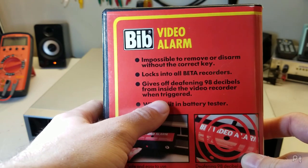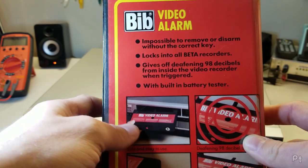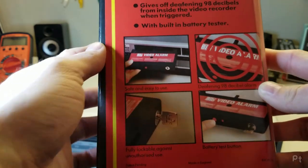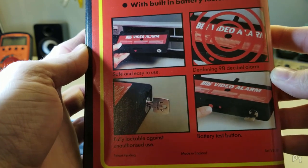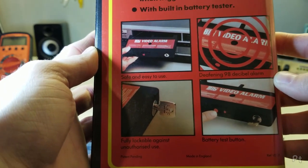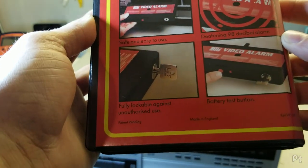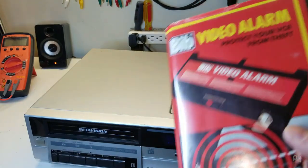Gives off a deafening 98 decibels from inside the VCR when triggered. Built-in battery tester. Safe and easy to use — well, we'll see about that. 98 decibels is hearing damage level; I might have to wear hearing protection when I try this out. Made in England, patent pending. This was someone's entrepreneurial idea.